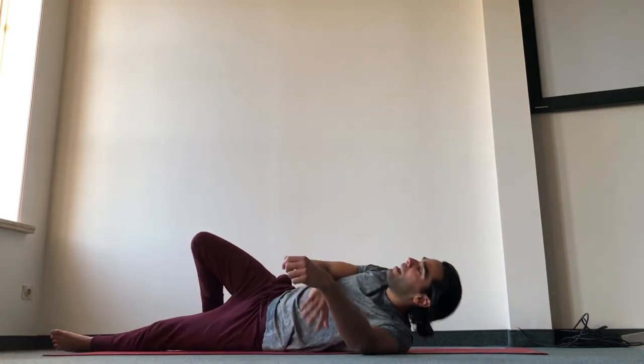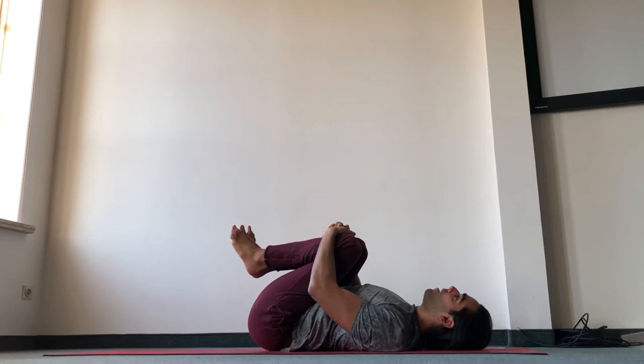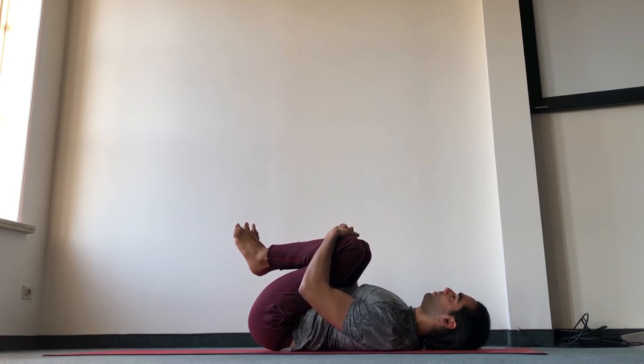We'll finish with the wind releasing pose. Come lie on your back — you will counter everything by bringing the knees to the chest and pressing the lower back into the ground. Six more deep breaths here, breathing low into the belly. Relax the face, relax the shoulder blades down the back. Three more deep breaths, keep sending the lower back into the ground, lengthen the lower back, keep sending the sit bones away from you, keep pressing the knees into the chest. Relax your face.